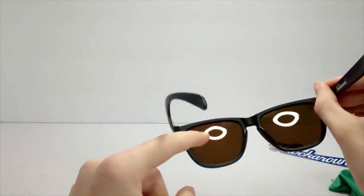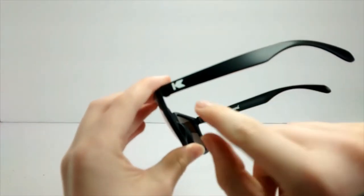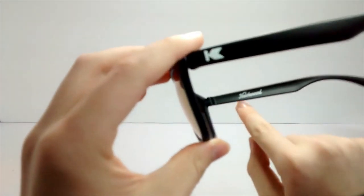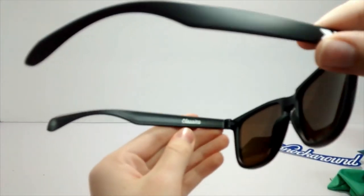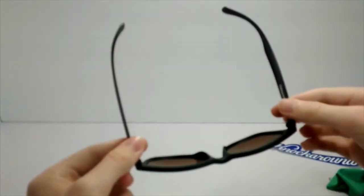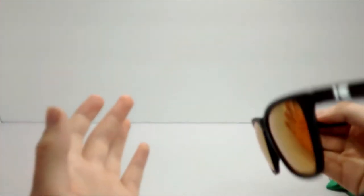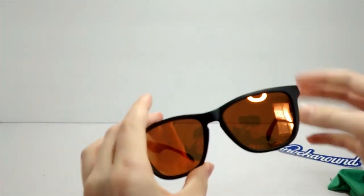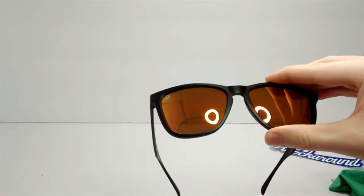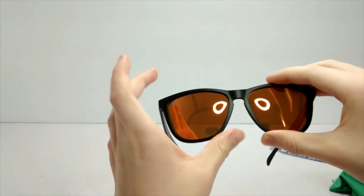You can see my ring light up there. There's a Knockaround logo here, Knockaround logo there, and 'Classics' written there — another Knockaround logo. Very nice sunglasses. I got them for fifteen dollars on sale; normally they are twenty dollars, and fifteen dollars unpolarized.